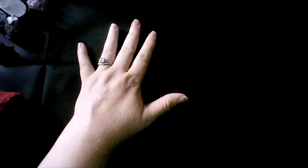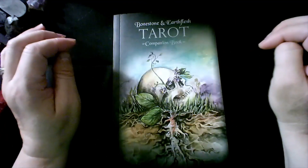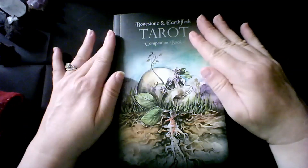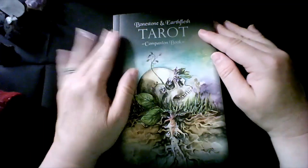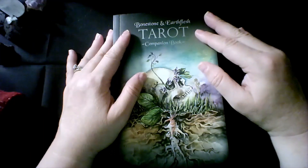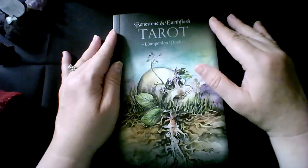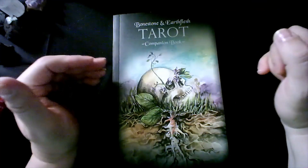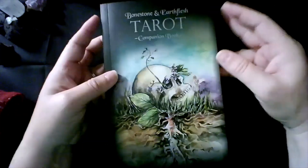The next deck — I'm going to apologize now because I do not think you can get it unless you find it somewhere, and last I knew it was going for a lot. It is my Bone Stone and Earth Flesh Tarot. This is the companion book — another breathtaking deck. I know that the creators spent a lot of time on it, and I know there was a lot of controversy about this deck because of it. I just lucked out and was able to swoop in and get a deck before they were all sold out.